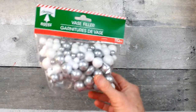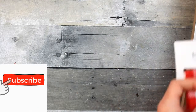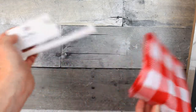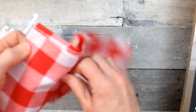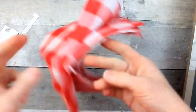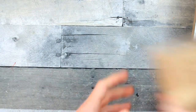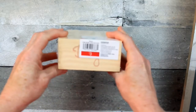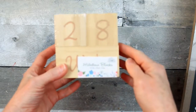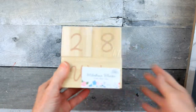Now I'll show you what I got from Dirt Cheap. I got this bandana — it looks like it's part of a Fourth of July collection, but it's red and white so I think it'll work perfectly for Christmas. These are milestone blocks but they are large size blocks which could be painted or DIY'd, and that's exactly what I'm going to do with them.